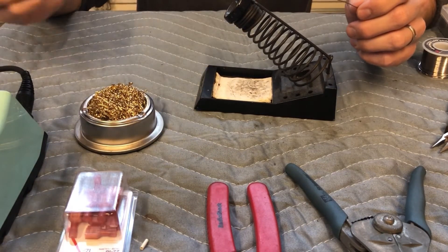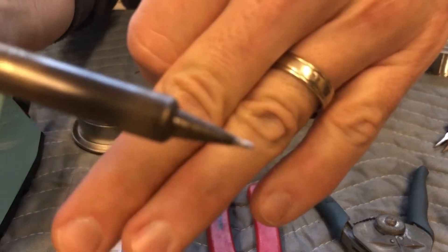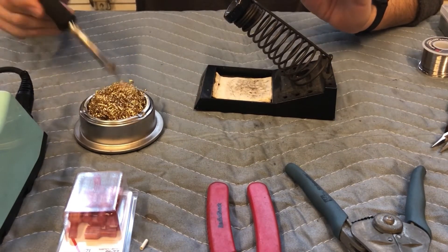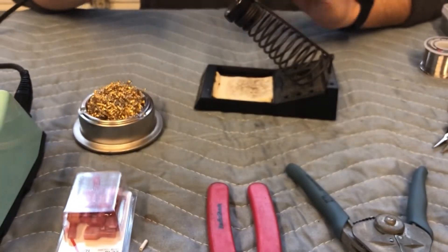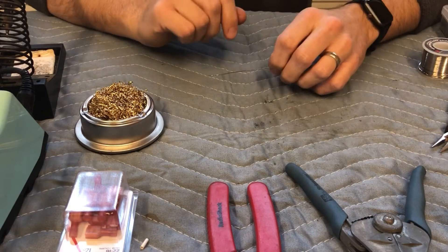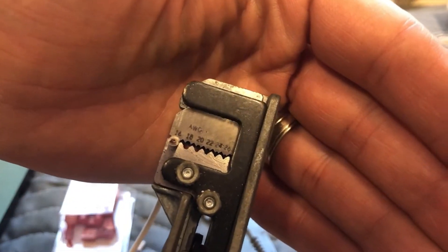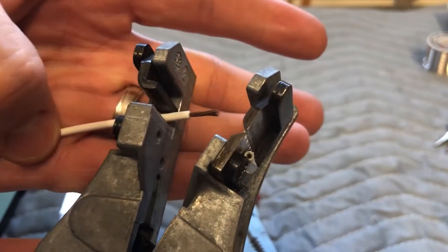I like this soldering iron because you can control the temperature, but mainly the tips are a whole lot nicer. That tip is very silver — what you do is get it to temperature and put a little solder on it. It should be really bright silver. I whack the tip — it works really good to keep the tip nice and clean and bright, because it does a much better job of transferring heat to whatever piece you're working on.